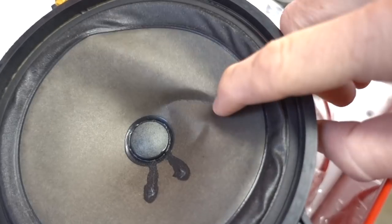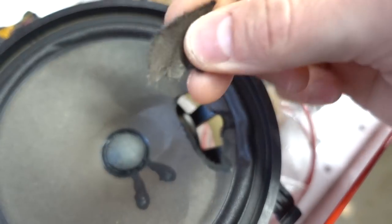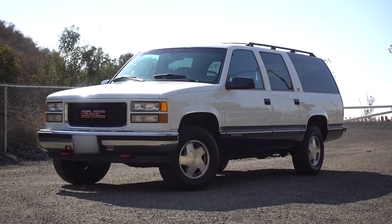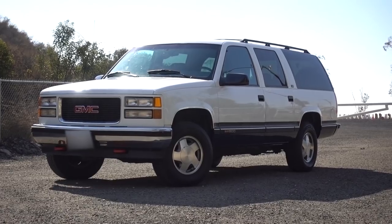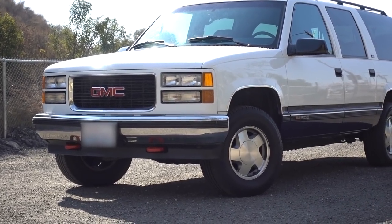Today let's replace the speakers in my 1995 GMC Suburban, aka the GMT400 platform, aka the 1995 through 1999 CK1500s, CK2500s, and even possibly the 3500s, aka the Sierra, Silverado, Suburban, Tahoe, Yukon, and even Escalade. Yes, they are all the same vehicle, and all of them are gonna have this setup right here.